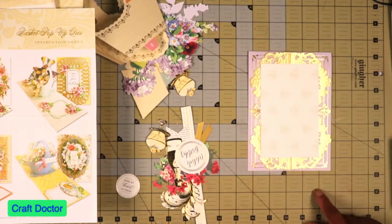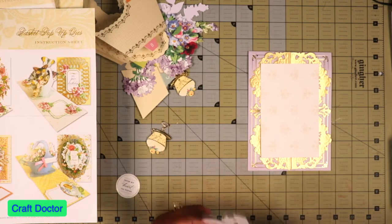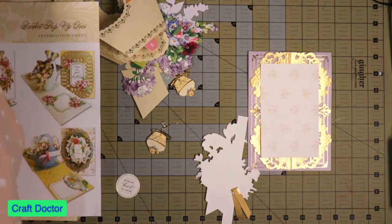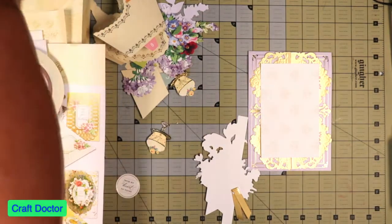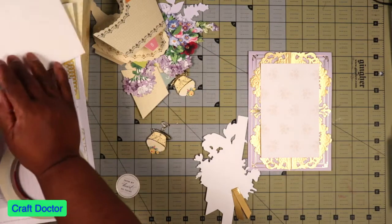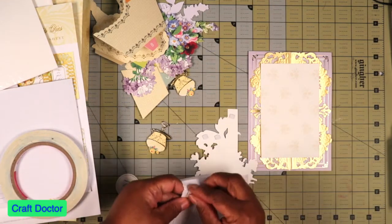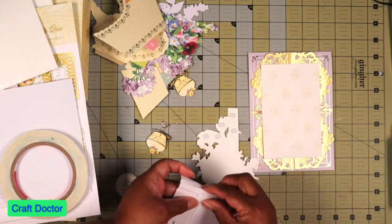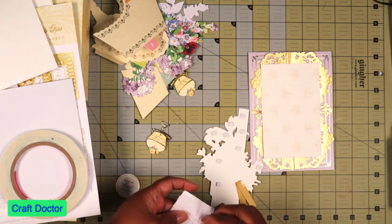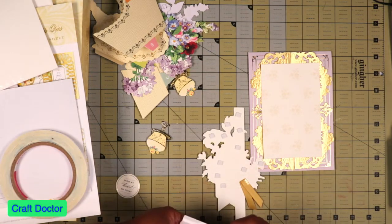There is also an auto ship for this — I think it's an auto ship or other baskets that are going to come out after this. It may not necessarily be an auto ship, but it's going to be something else coming out. I seen it on HSN. So let's put some pop dots on this one. I believe Anna and her team do great work with the kits they come up with.